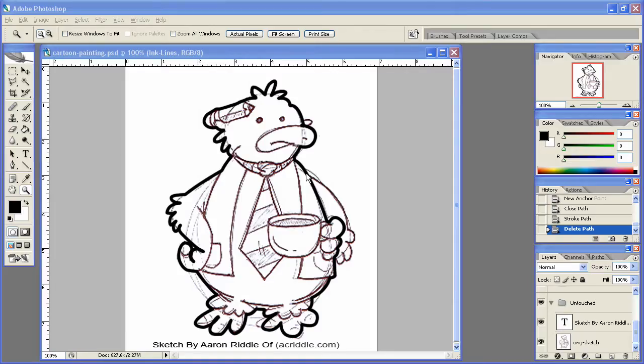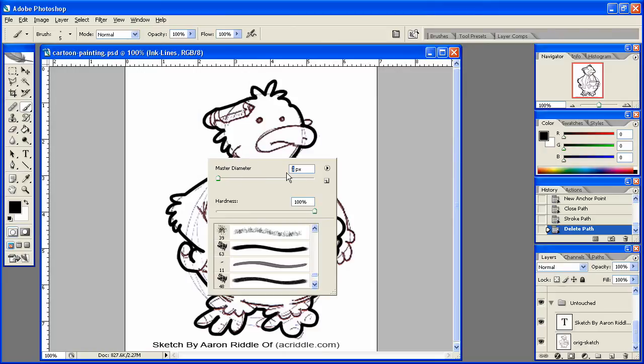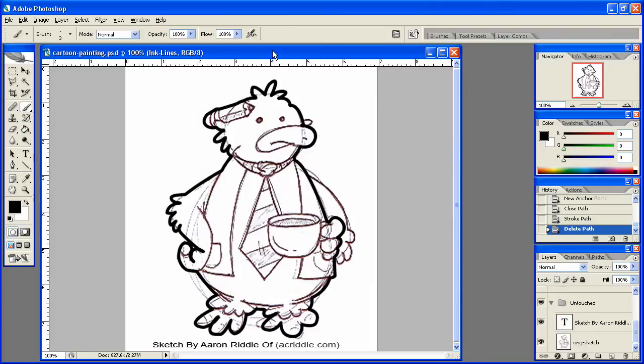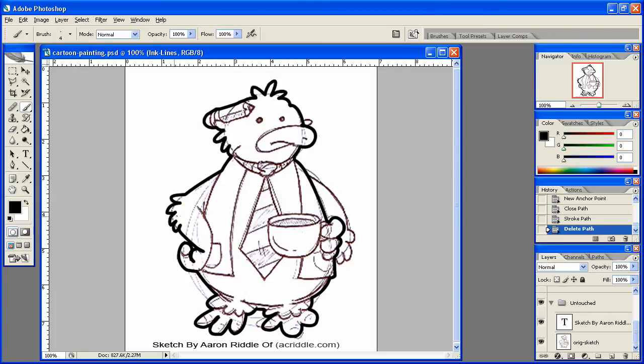In the last lesson we finished up with the outside inking of the character, so now we're going to go on to the inside. To do this we're going to make sure our brush is on about three pixels for all of this inside work, since it needs to be a little thinner. Actually three might be a little too small, so let's go with four. Yeah, that looks good, we're going to go with four.